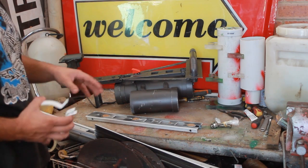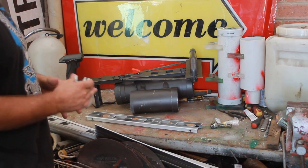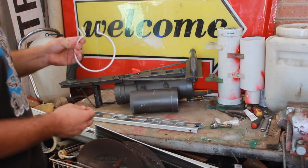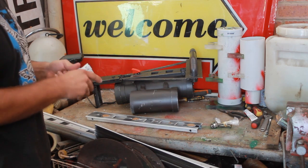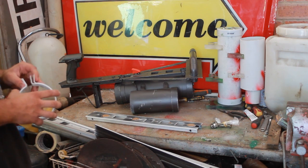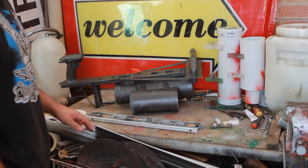I'll measure everything out, I'll prepare it all, and then I'll come back and you guys will see it all. You'll need also this 100ml pipe - whatever they call it, I don't even know. Yeah, let me just think if I explained that right. Yeah, you'll see when I prepare it.